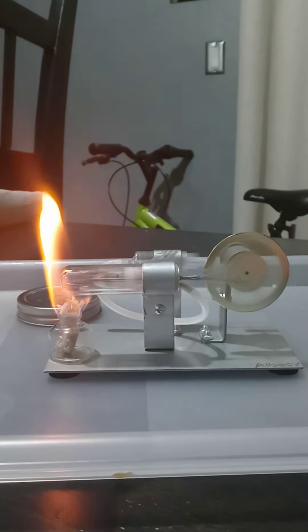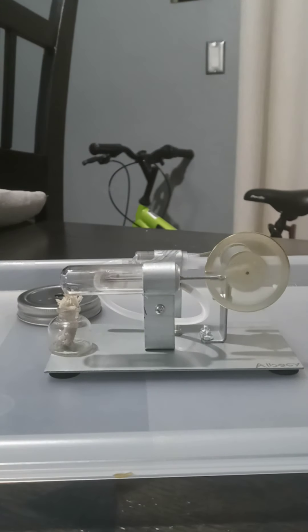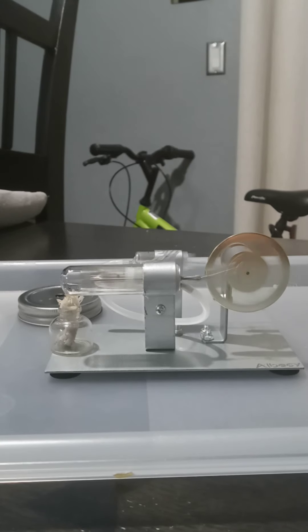Alright, I'm going to blow out the flame. Now it's going to continue spinning because there's still heat stored in that glass. The way this works is by the expansion of heat. As you can see, it's starting to slow down now. Don't ever lubricate it because the cylinders right here can get stuck and you don't want that to happen.